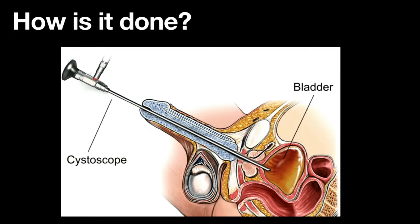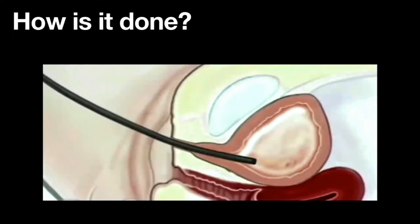This is a female scope — whether you go in with rigid or flexible, it's pretty much a straight shot for a woman, so there's no negotiating all those curves.